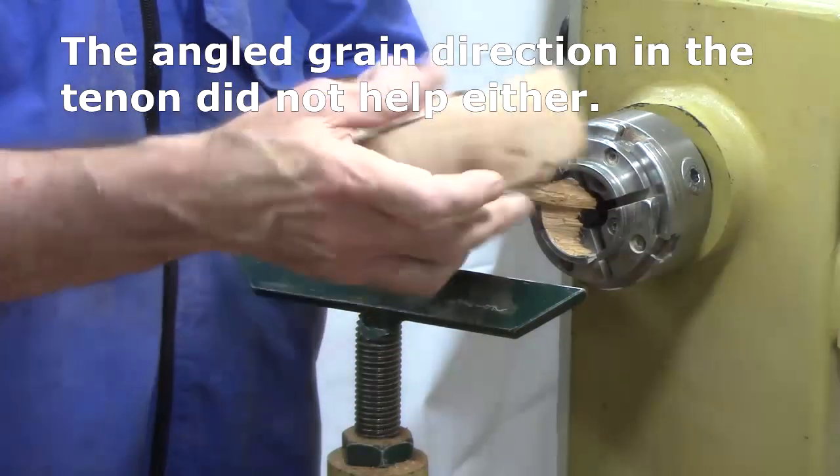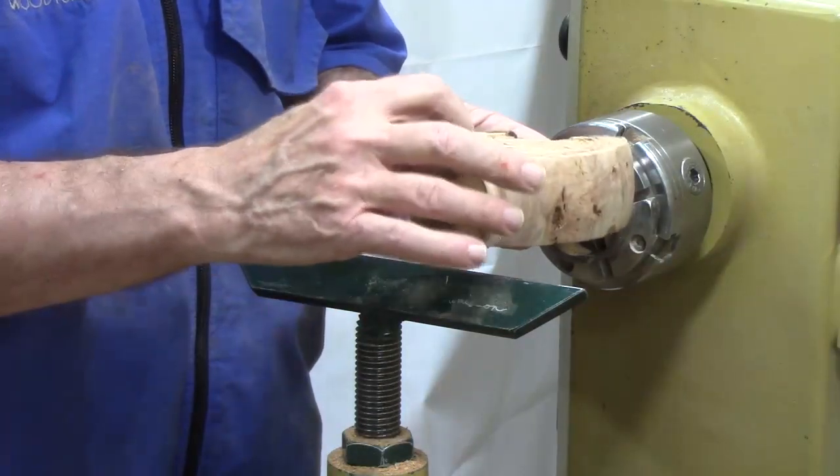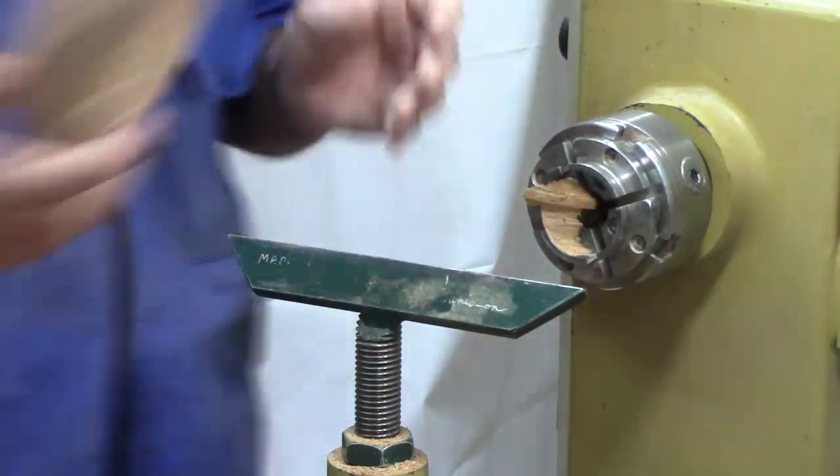Now I'm going to show you how we're going to mount this here so we can clean up the bottom and change the bottom shape. Welcome back to my shop. If you're not making mistakes, you're not having fun. Sometimes things just don't go right and you just got to laugh at yourself. As we'll see in these clips — some you've seen in previous videos, some wound up on the cutting room floor so to speak. Sit back and enjoy.